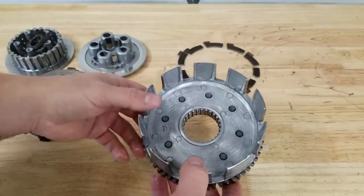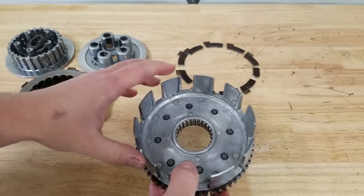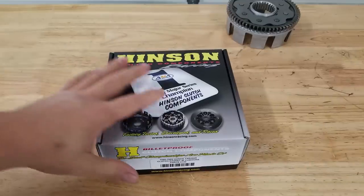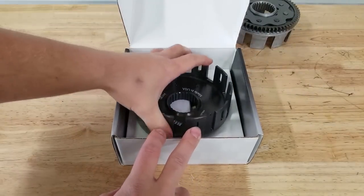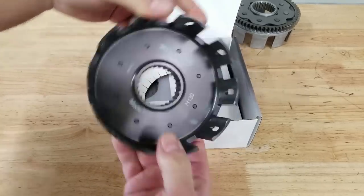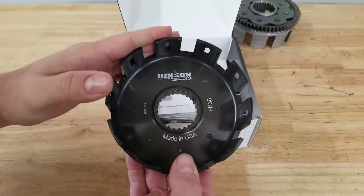We're going to go with a billet basket for more durability - it's a stronger setup, a little bit lighter typically, so we'll have less rotational mass and it's supposed to have a smoother action than a factory basket. Here's what we're going to be replacing that OEM basket with - a nice billet Hinson. It is the H130, it's for a TRX 250r. I believe there's another part number that fits the 250r as well, but I know this one will work just fine.